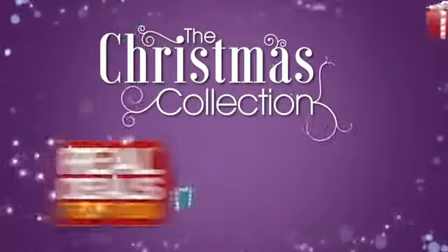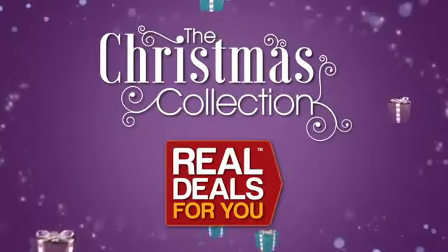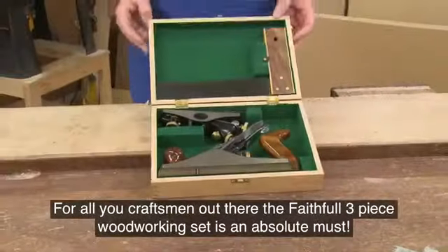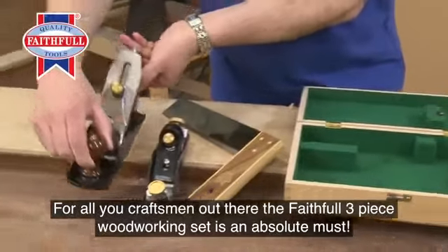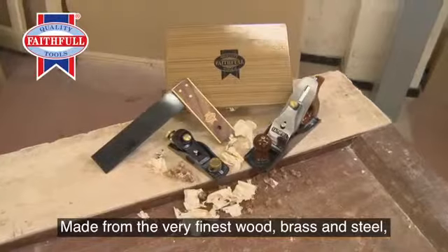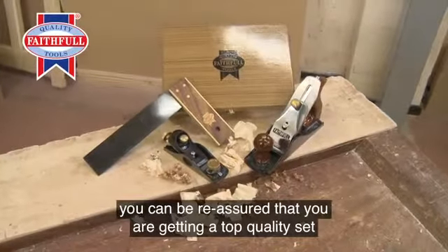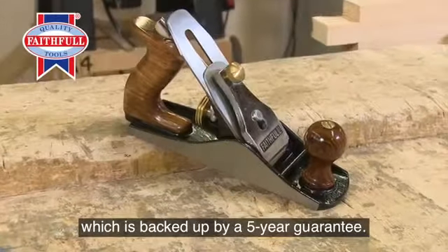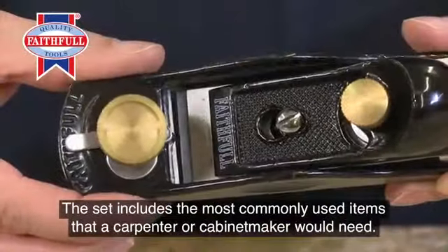The Christmas collection from Real Deals for You. For all you craftsmen out there, the Faithful three-piece woodworking set is an absolute must. Made from the very finest wood, brass, and steel, you can be reassured that you're getting a top quality set from one of the leading brands, which is backed up by a five-year guarantee.